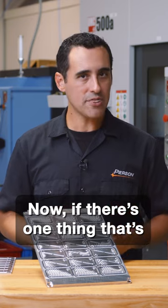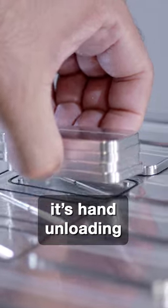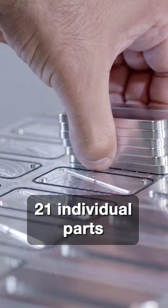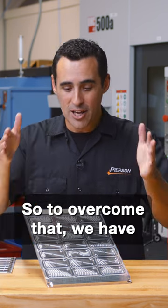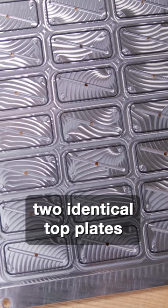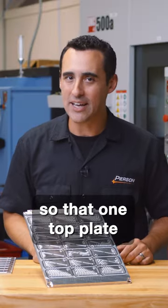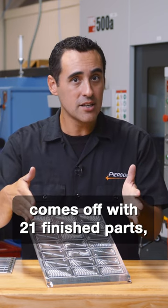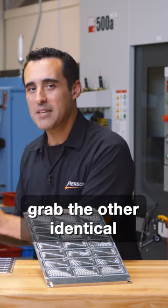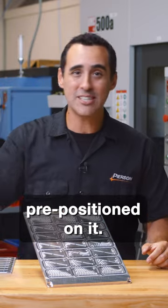Now if there's one thing that's inefficient about this setup, it's hand unloading 21 individual parts at the end of the cycle. So to overcome that, we have two identical top plates that we rotate in and out, so that one top plate comes off with 21 finished parts, but we immediately grab the other identical top plate with the material pre-positioned on it.